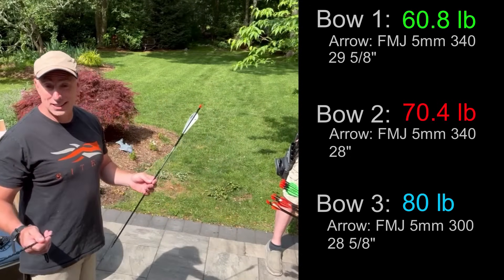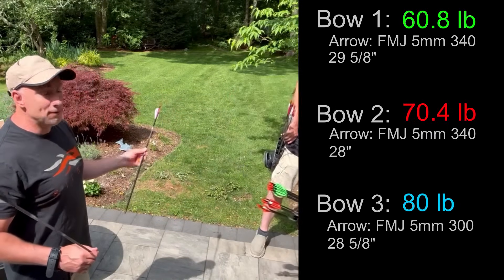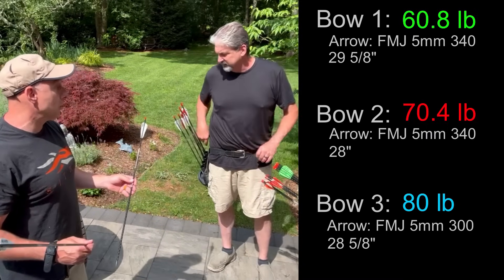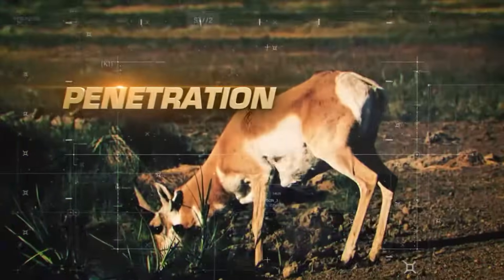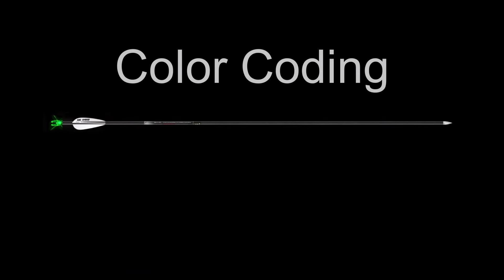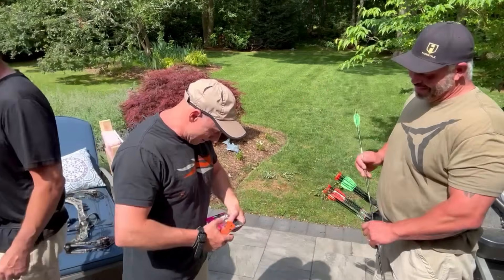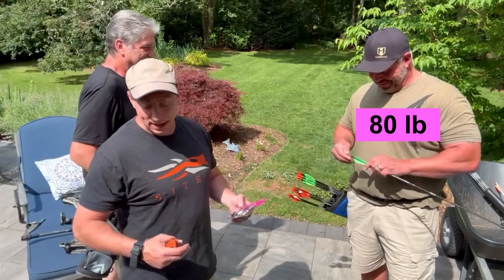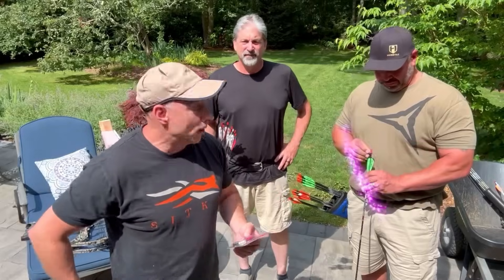We've got three RX-series bows — an RX-7 and two RX-9s — and a bunch of FMJs. Even though we didn't plan this together, it's not by accident — we're all hunters. For deer hunting, an FMJ arrow is the best setup for penetration and overall killability. We're using Nocturnal nocks so you can see what's happening. Greg is pink, I'm red, Steve is green, so you'll be able to determine which bow is doing what.